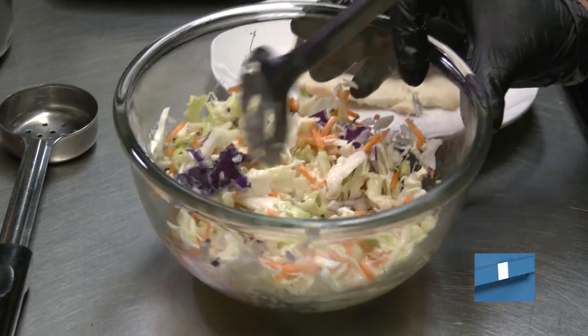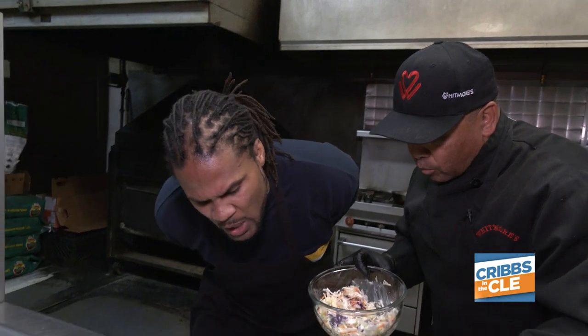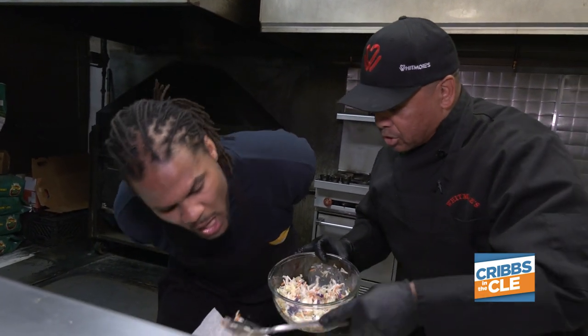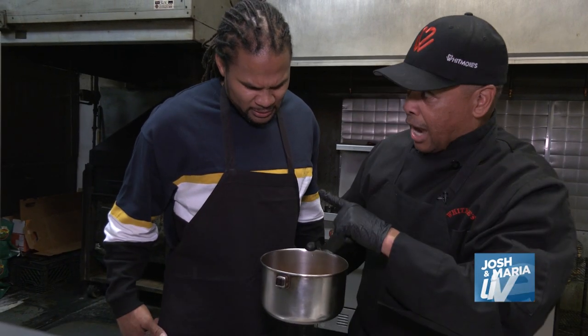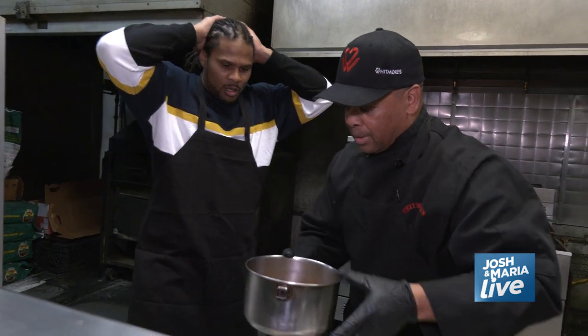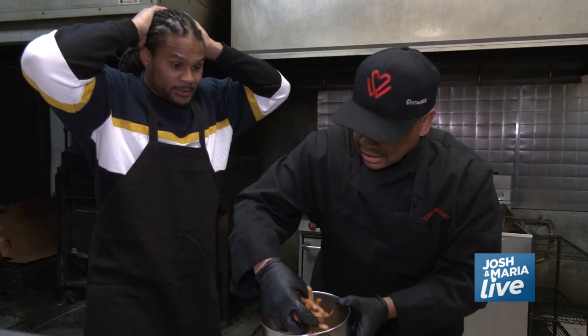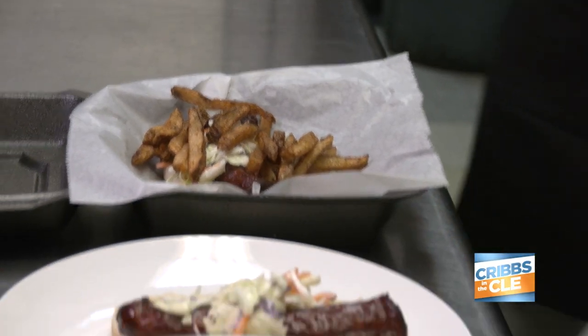Now look, we're going to chop this down so it'll be nice and layered. We lay it right up against that. Look at that — we're going to lay it right on that Polish boy. Watch yourself, Josh, be careful. Now, what you doing with the brine? Watch out, Josh. This the last one. We're going to put a little salt on there. Look at that. Boom. Then we're just going to sprinkle a few potatoes on top. Look at that, Josh — that's that Polish boy.